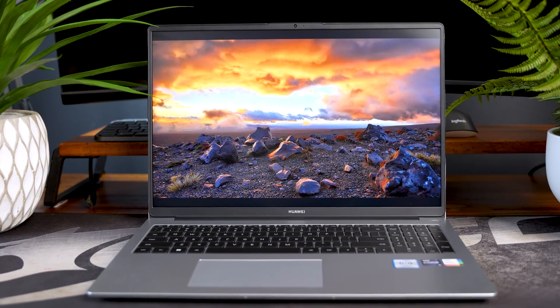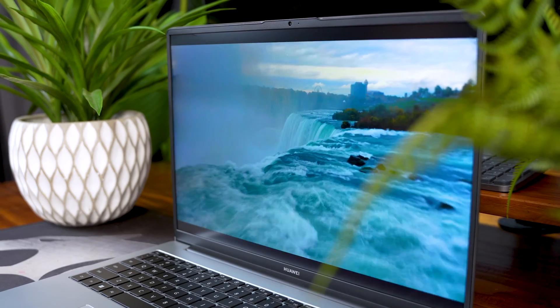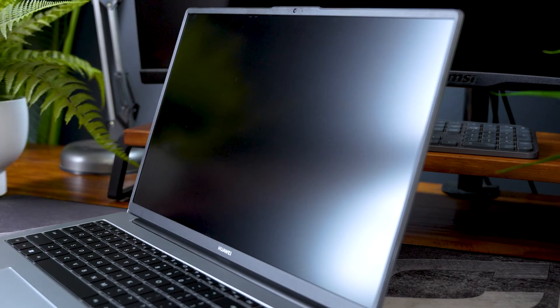The screen is a 16-inch IPS panel with a resolution of 1920 by 1200p. The panel itself isn't anything too special — it has an advertised matte brightness of 300 nits, and the colors look good as you'd expect from an IPS panel. It also has 100% sRGB color space coverage, although it doesn't support HDR. The screen has been finished with a matte coating, which I'm a big fan of — it helps cut out background reflections, which makes working on it a lot less distracting.